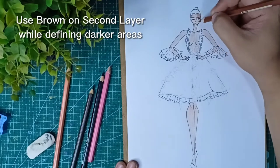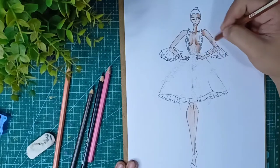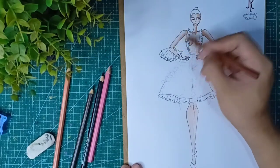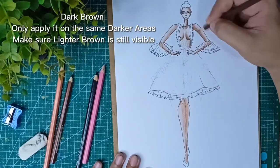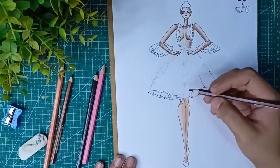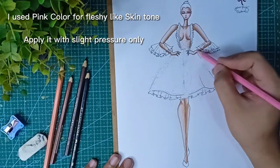Use brown on the second layer while defining darker areas. Dark brown is only applied on those same darker areas — make sure the lighter brown is still visible. I use pink color for a fleshy-like skin tone with slight pressure only.